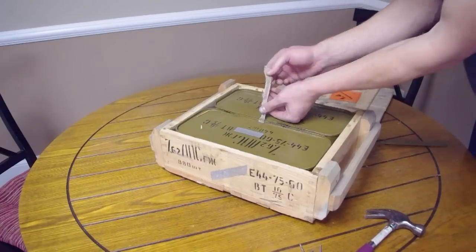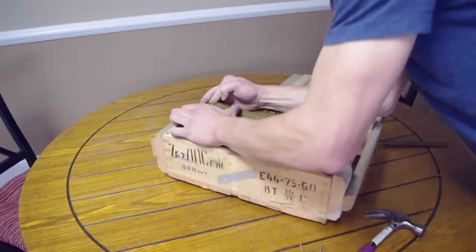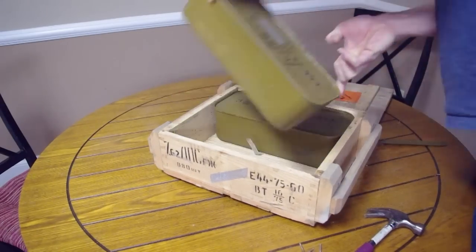As is the case with this one, these little straps that are meant to pull the cans out broke. So you've got to rock it up on one side, get your fingers on there, and then weasel it out.